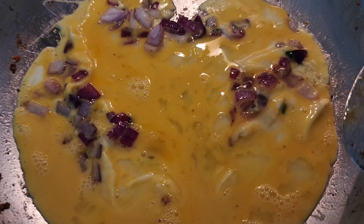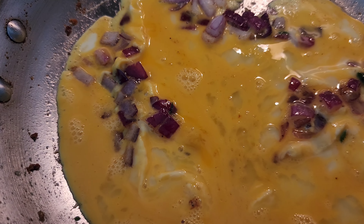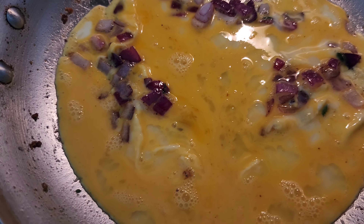Definitely need some pepper. And it needs salt — I just realized I didn't put any salt.